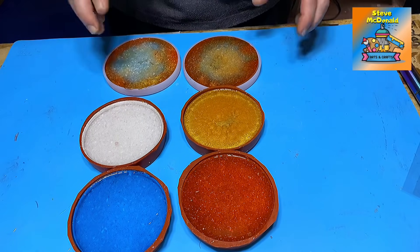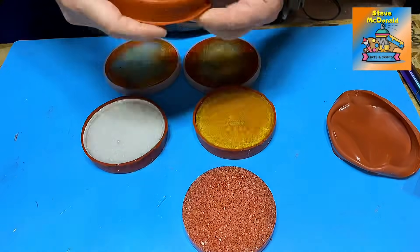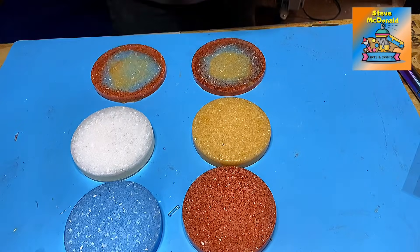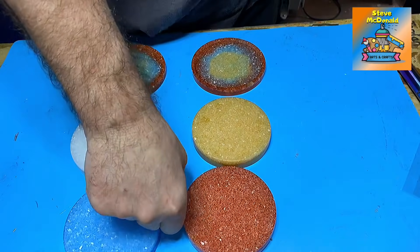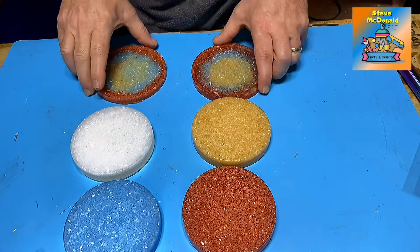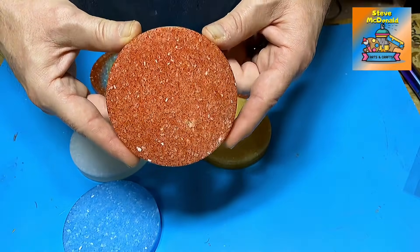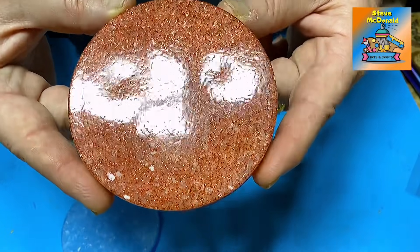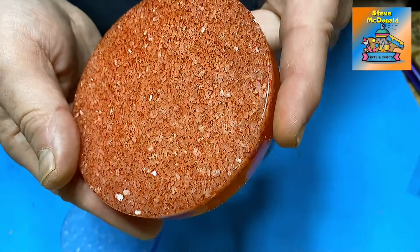These have all cured now, which is brilliant. The quickest way is to demould them. They demould easily because I always use a mould release in all my moulds. It does extend the life of your moulds and they're less likely to catch as well. So this is the one with the glitter. I love how that's come out — that has really come out well. It's nice and glossy. The glitter is still easily seen in there. The salts have really given it quite a nice effect.